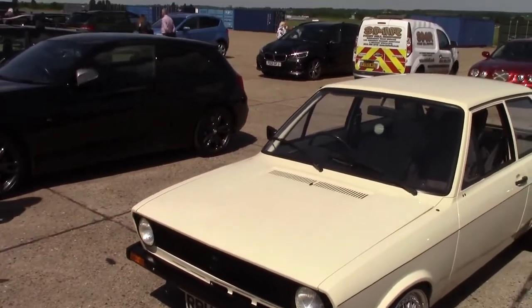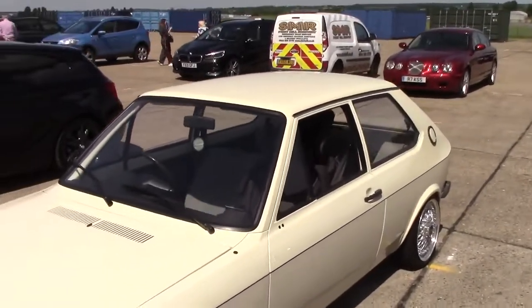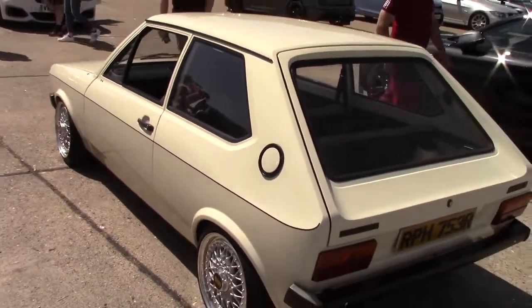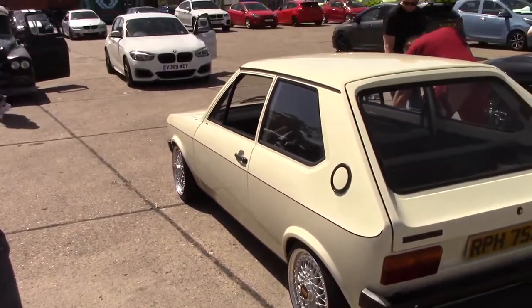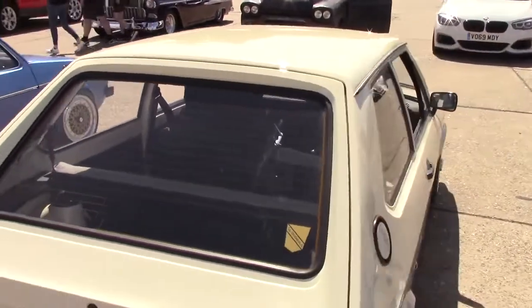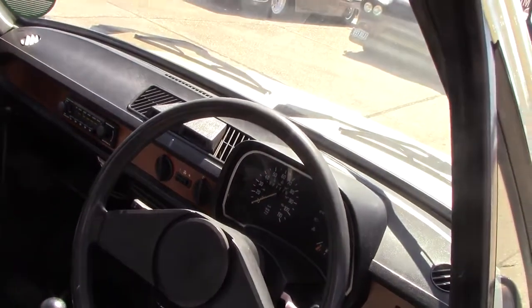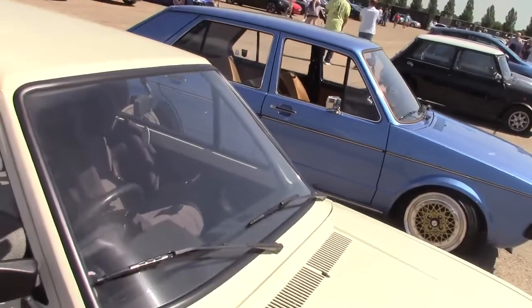Here we've got a newer version, right-hand drive. Looks a very tired but clean car, this one does. It's a very tidy car.